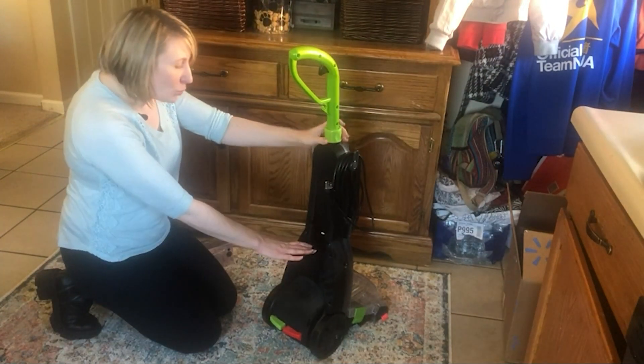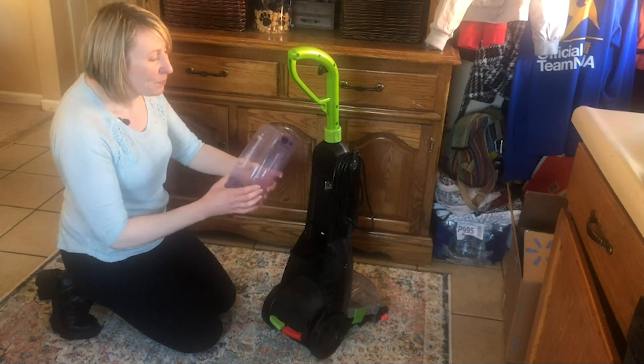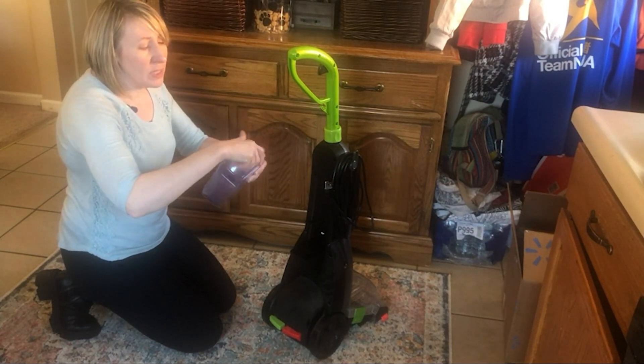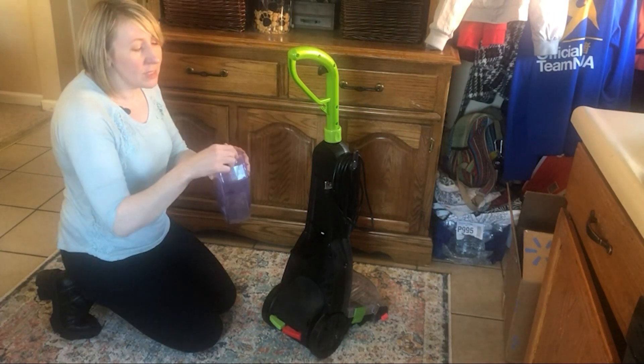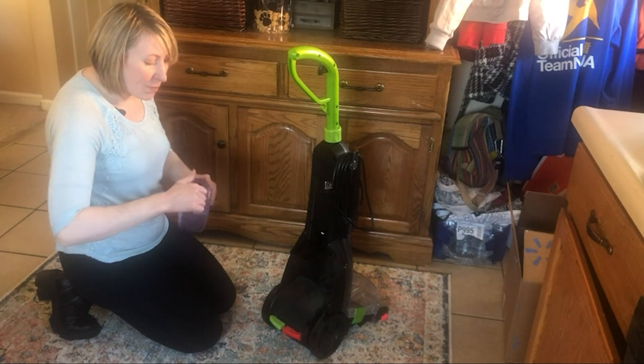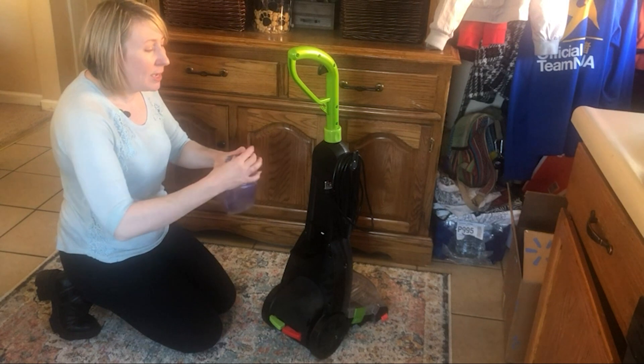In the back is where your formula goes for the carpet cleaning solution. It has a Bissell container that opens up — you pour the desired amount of liquid in, then pour the desired amount of water in, and replace the cap back on.